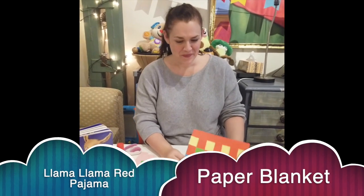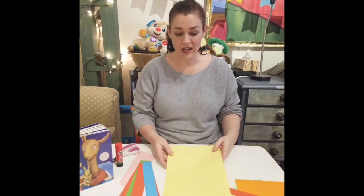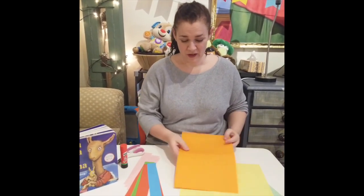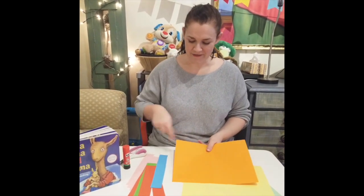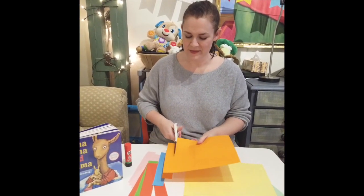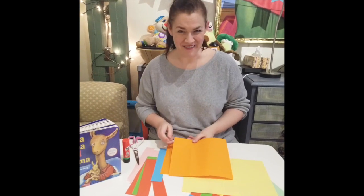Today we will be making a blanket like this out of paper. You need many different colors of paper — any colors will do. To prepare your paper, you need to make strips. Using the short side of the paper, we want to cut rectangles. Maybe about eight rectangles could fit here. Use different colors, whatever you like.